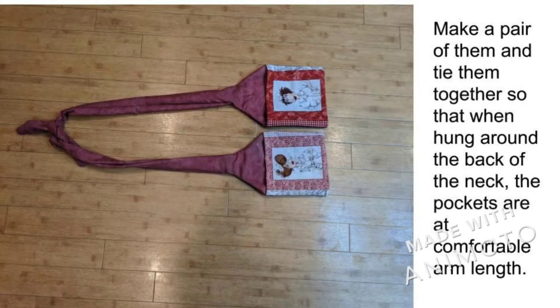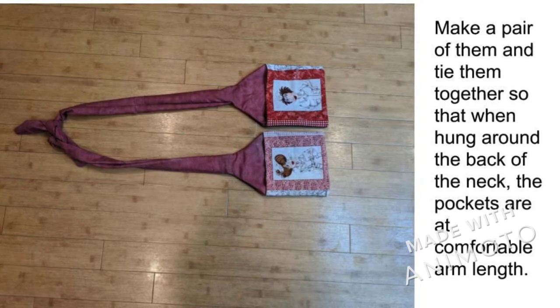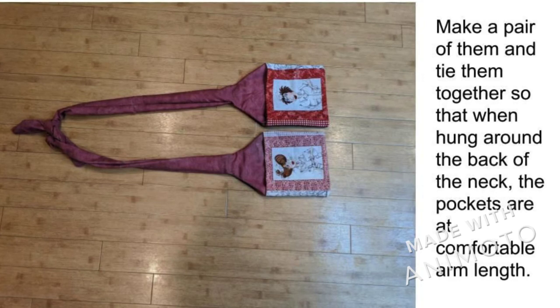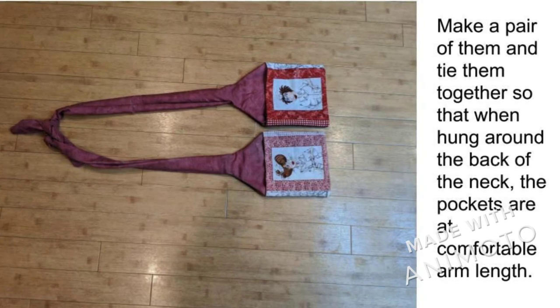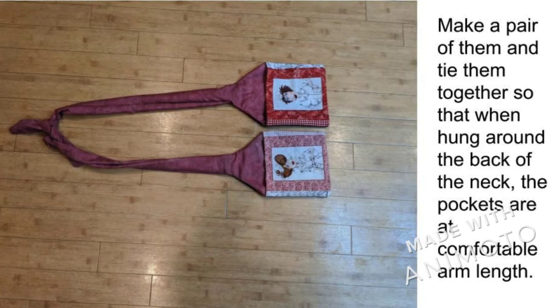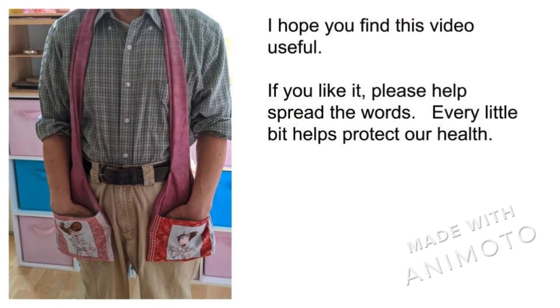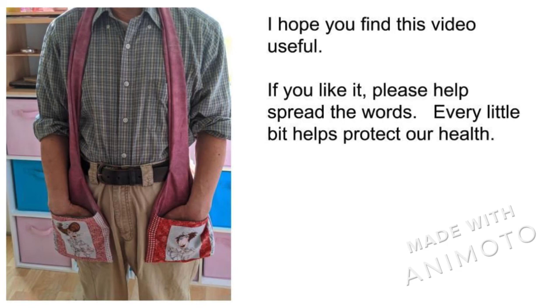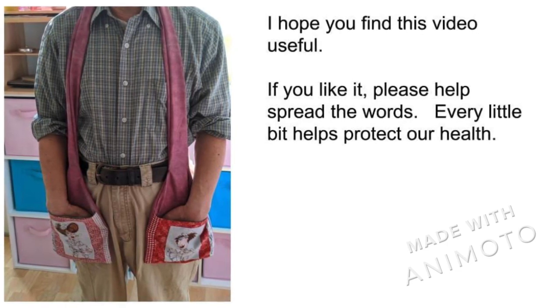Turn the pocket inside out and iron it flat. You have now finished one side of the hand protector. Make a pair and tie them together. Adjust it so that when you wear them around the back of your neck, the hands are in a comfortable position in the pocket. You can do this easily while standing with the tails of the protector crossing over each other behind your neck. We are done with the protector. If you find this useful and interesting, please help me spread the word. Thank you.